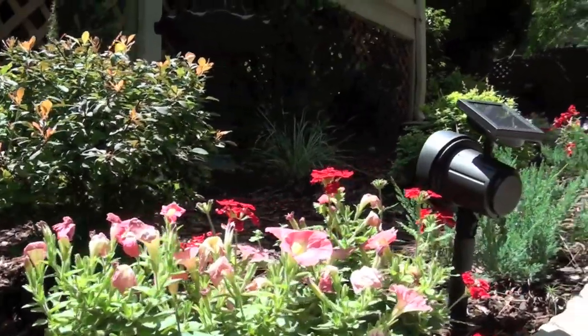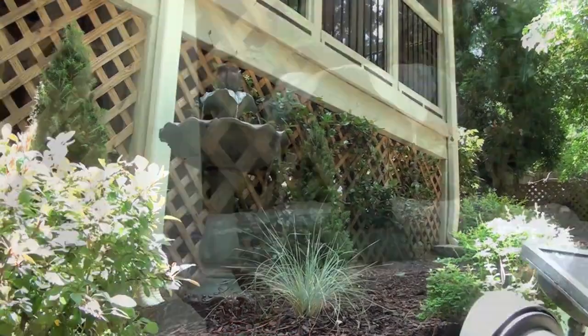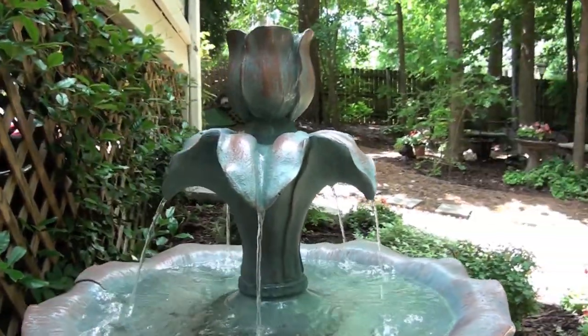I added a few extra touches out in the yard like this gorgeous little fountain. I think the sound of the flowing water will go great with the river rocks.